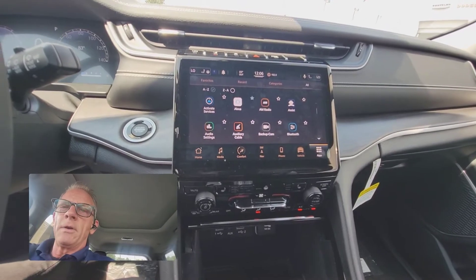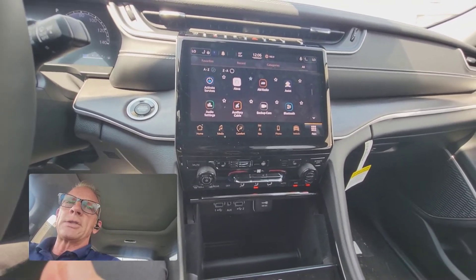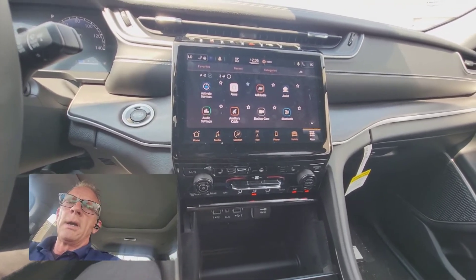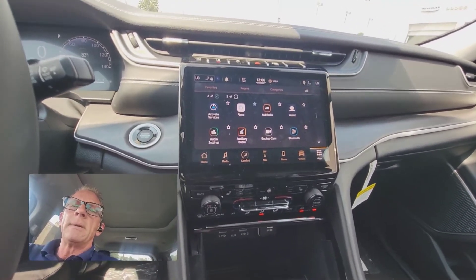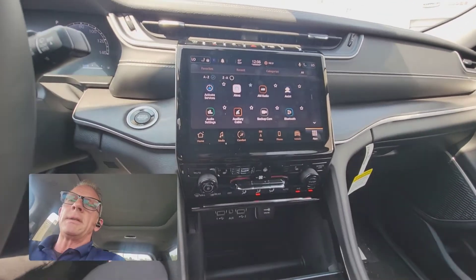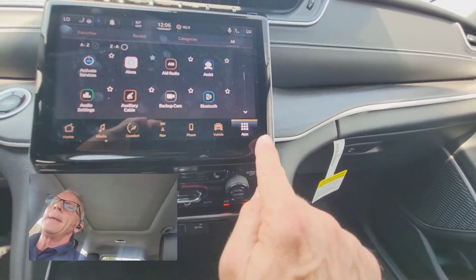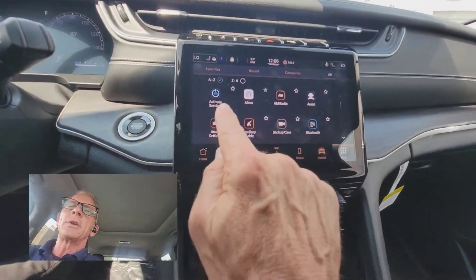There's a lot of things you can do to control your vehicle from your phone by downloading the Uconnect app, and this is how you get it started. Once you purchase a car, you should get a welcome email from Chrysler Dodge Ram Jeep — this is a Jeep. You turn it on, click the app button, and click on 'Activate Services.'